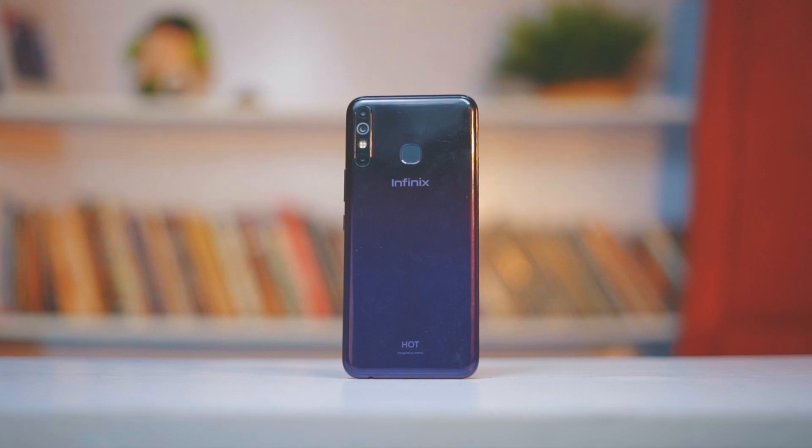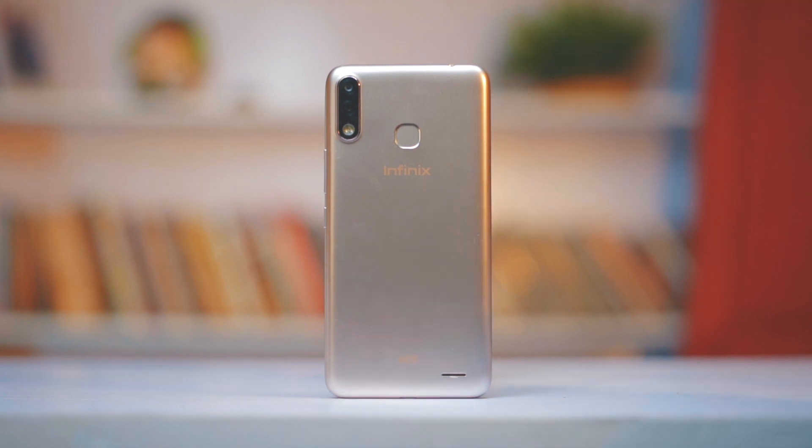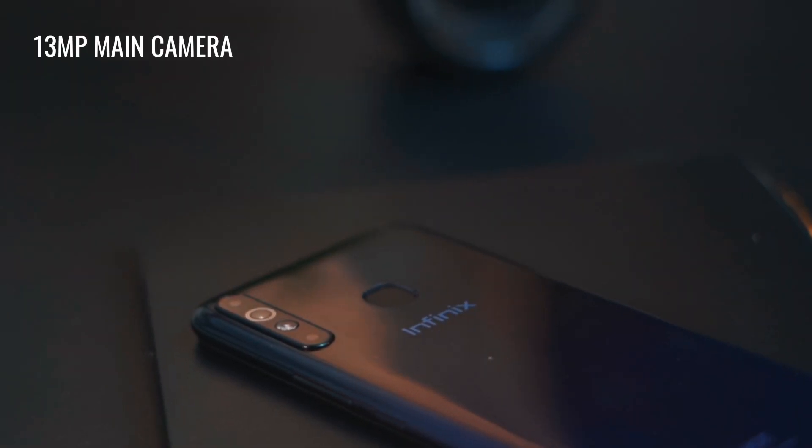Still on the back of the device, you now have a triple camera setup, an upgrade from the dual cameras on the HOT 7. However, if you were expecting a telephoto or a wide-angled lens, hold your horses, because you only get a 13MP main camera. Here's how it looks and how it compares to the Infinix HOT 7.